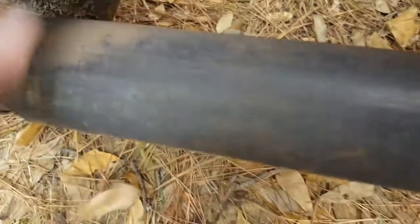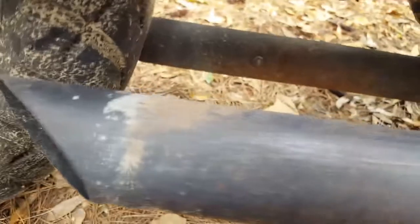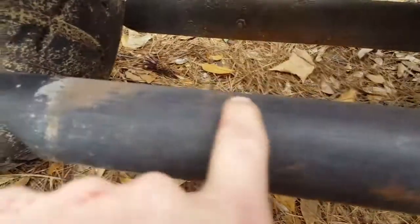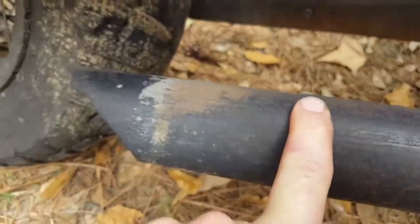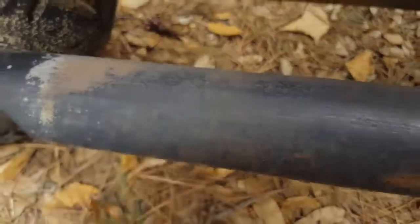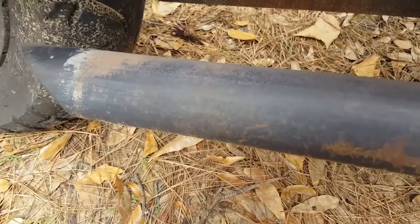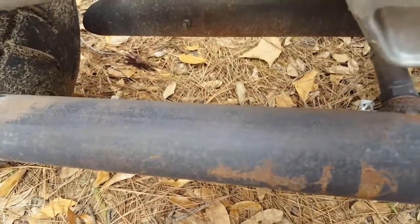This part holds the baffles in my pipe, so it's not just a straight pipe — it actually has a baffle in there, about four inches or a little longer from the tip. It's tunable, so I can make it louder or adjust different backpressure ranges to help my engine.